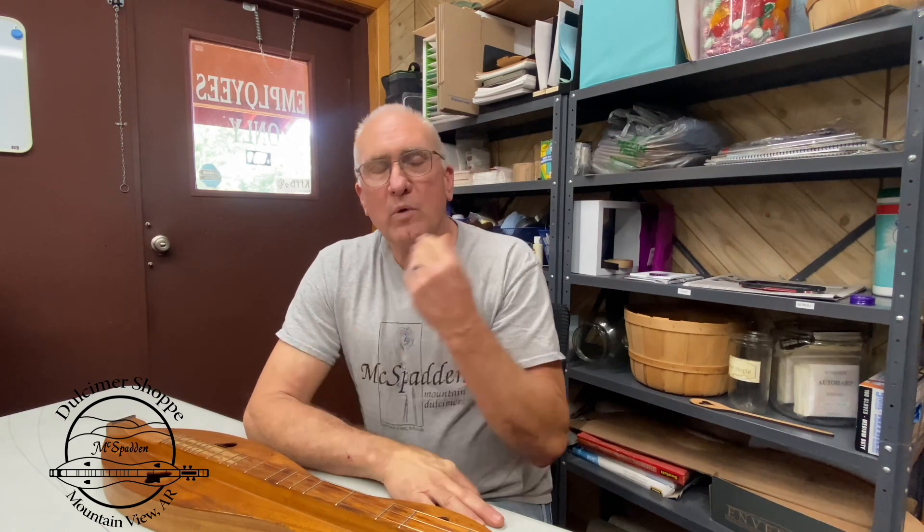Hi there, today this is Tim from the dulcimer shop, and this is part of our series of how-to videos. These are not short videos — we want to take our time and discuss a few things going on. This how-to video happens to be one of changing the strings on your scroll head dulcimer.